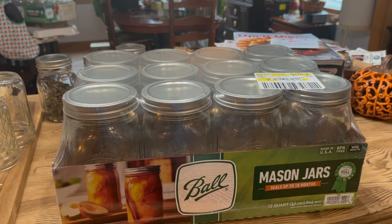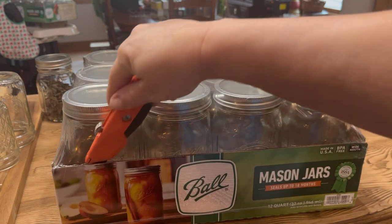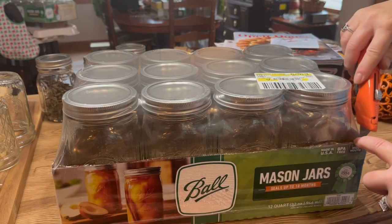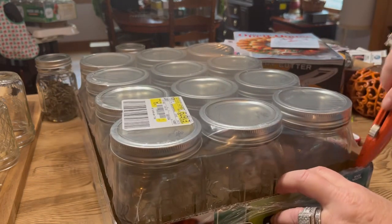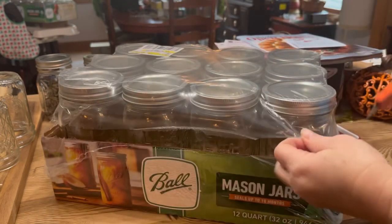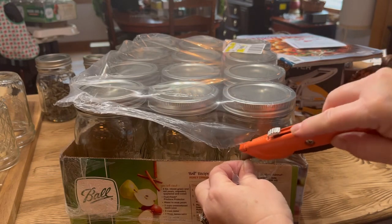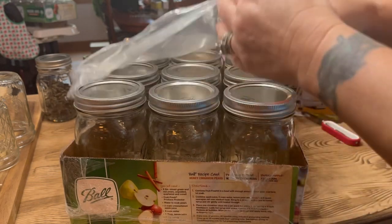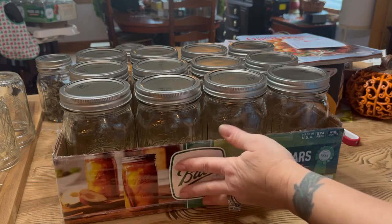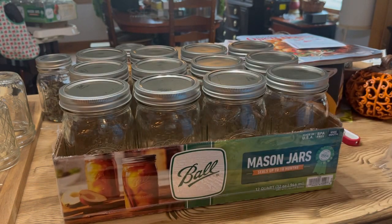A little tip before we start: when opening a case of jars, I actually leave the plastic around the cardboard and just remove it from the top — like this. I do this because leaving the plastic around the box gives it more stability, keeping the box together so I can store my jars in it. That's just the way I like to do it when I open a new case.